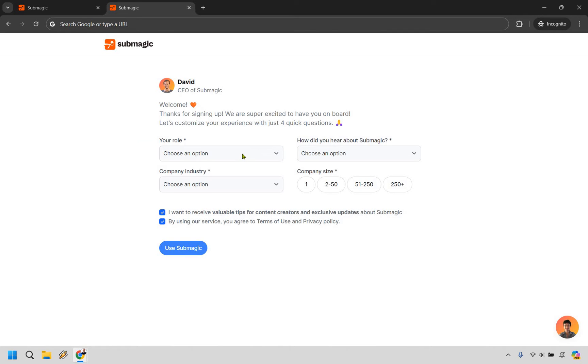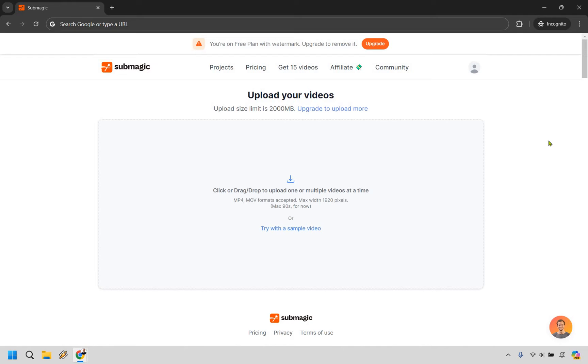I'm going to fill this out very quickly. Just like that, we are going to be on the free plan, as it says, with a watermark. Obviously, when you upgrade, you can remove that, and there are going to be a few other perks.